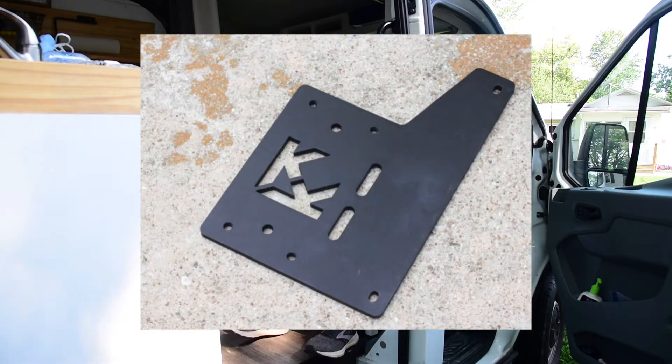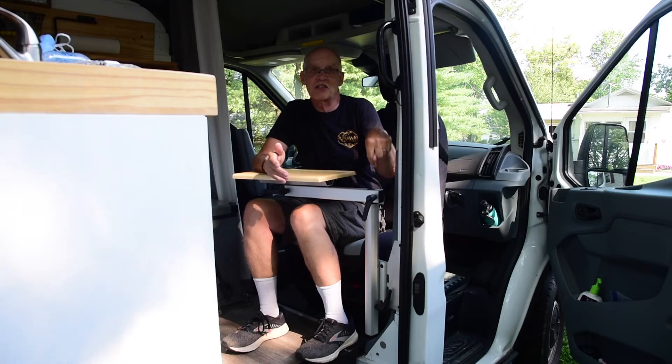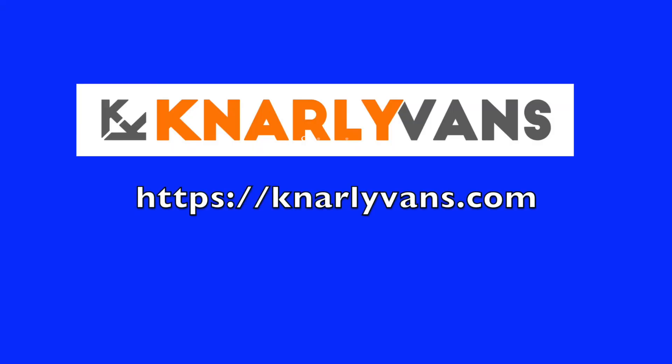It comes in this silver finish or black powder coat. Looks great. It's rock solid, and we love this addition to our camper. My wife is looking forward to using it on our trip to Rocky Mountain National Park in six weeks. Thanks, Gnarly Vans, for coming up with a great solution. Thank you.